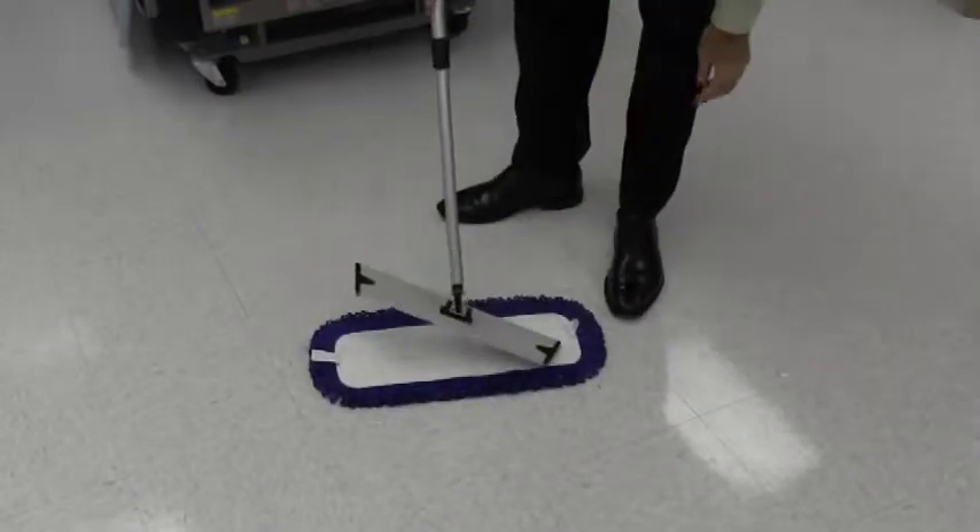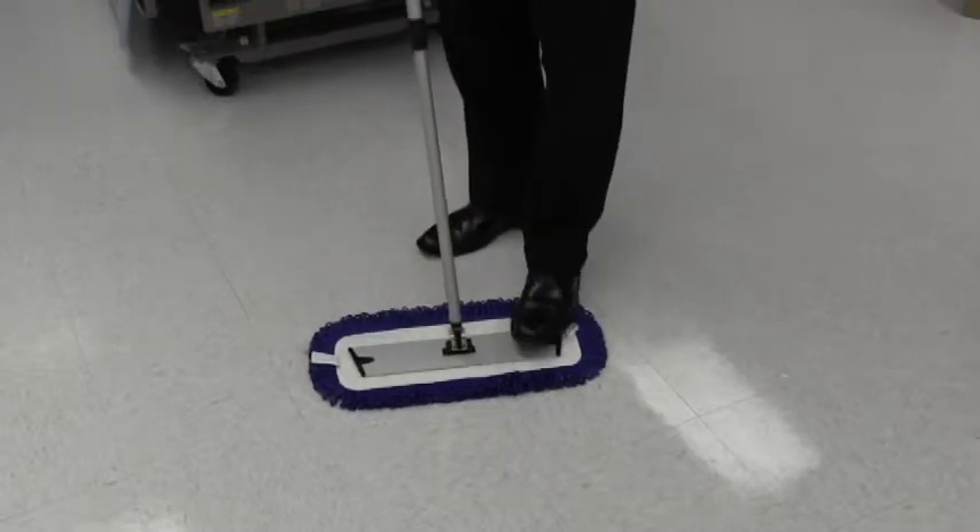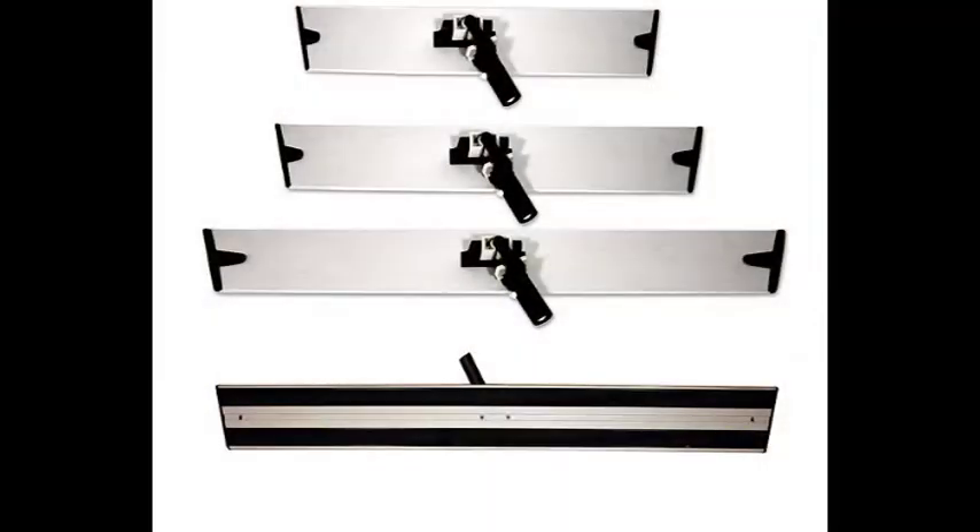To use the dust mops, attach the dust mop to either a Velcro base or the wire frame depending upon the type chosen. The 18-inch Velcro dust mop uses the same base as the 18-inch flat mop, making it very easy to interchange a dust mop for a flat mop or vice versa.